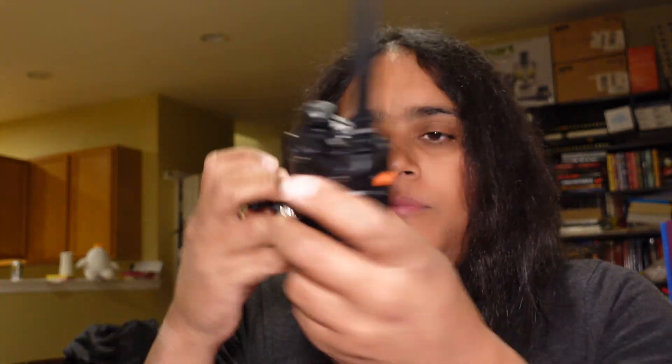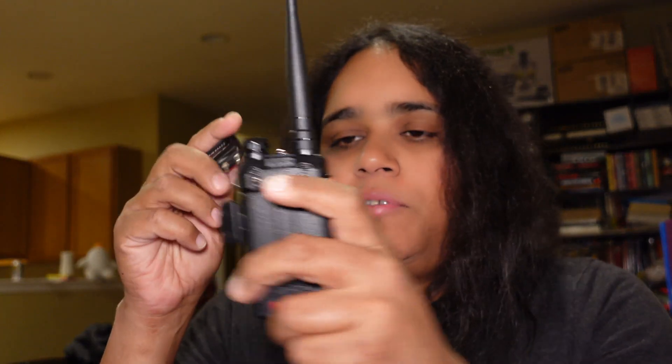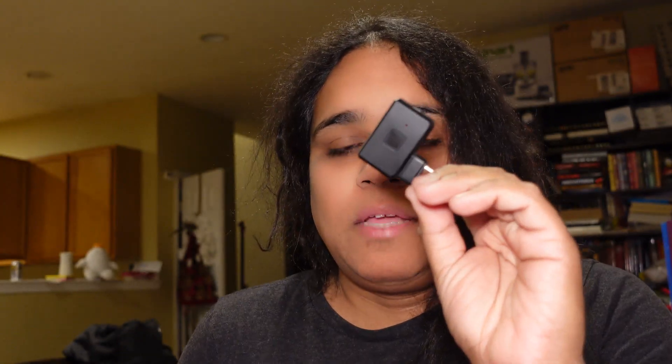TID Radio actually sent me one of these Bluetooth dongles to program and check out with these Baofeng radios, so I thought I'd give it a spin and share my thoughts on the whole system. They did send this to me for a review — I'm going to give you my review of this unit without any bias, and I'm going to try to do the best I can with this.